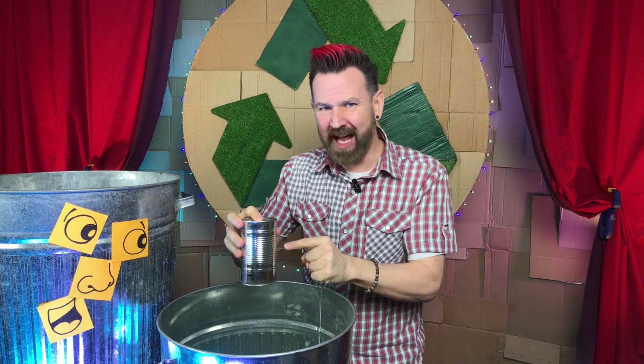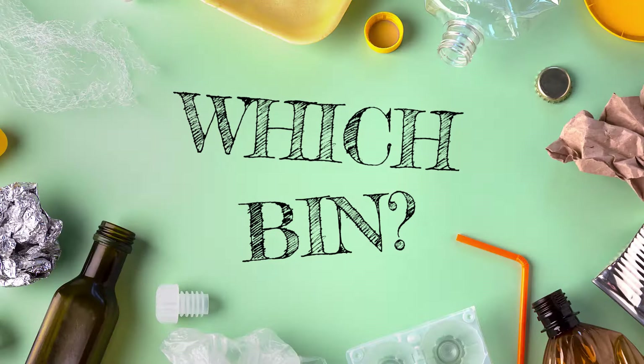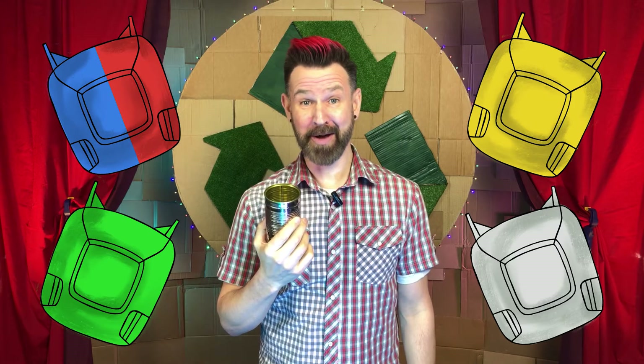So the great big rather important question is, once you're done with your can, into which bin should you kick it? It's time to play a little game I like to call: Which Bin? Our choices, as always, are a general curbside waste bin, a curbside recycling bin, a curbside green bin, or some other bin or place. Which bin? I'll give you a few moments to have a think.